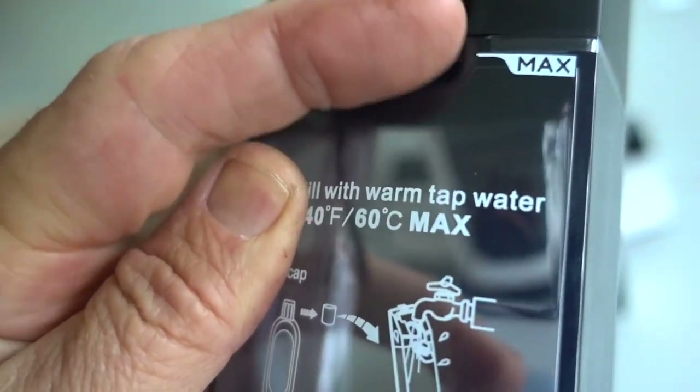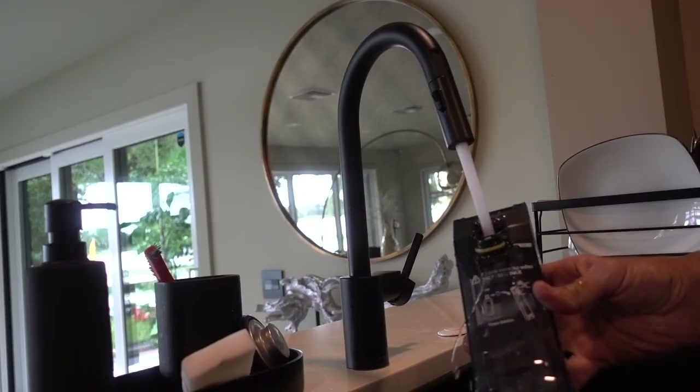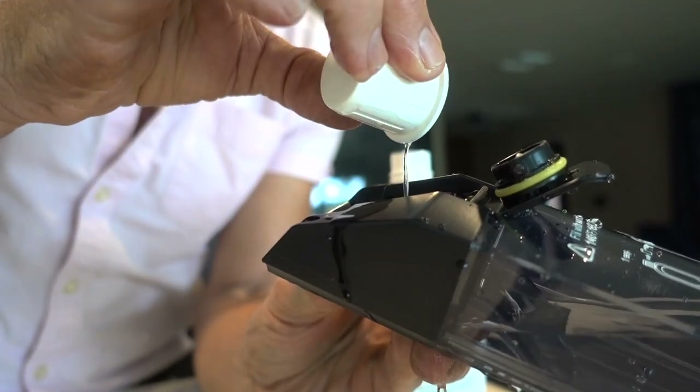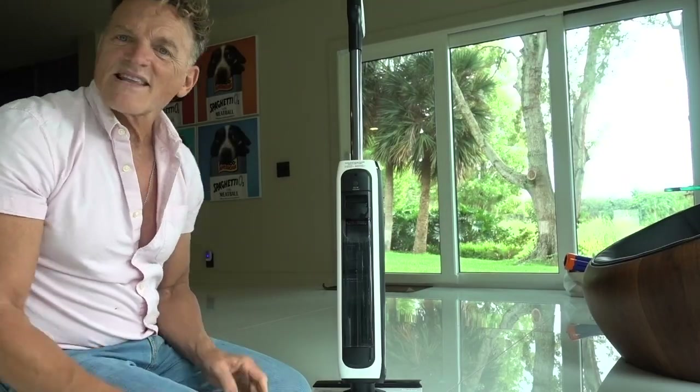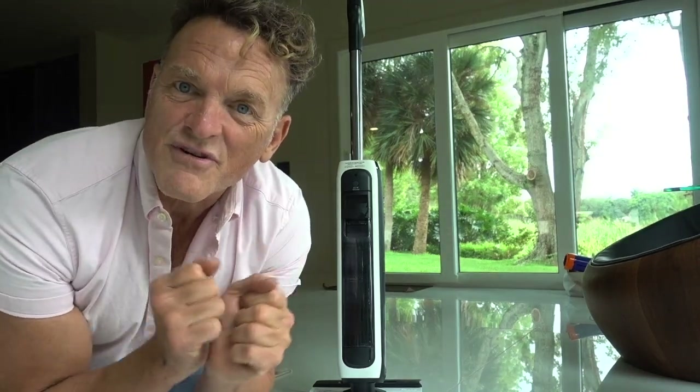Warm tap water, no higher than here. A cap. The snap tells you it's working. I've actually done everything right — now we can take it for a test drive.